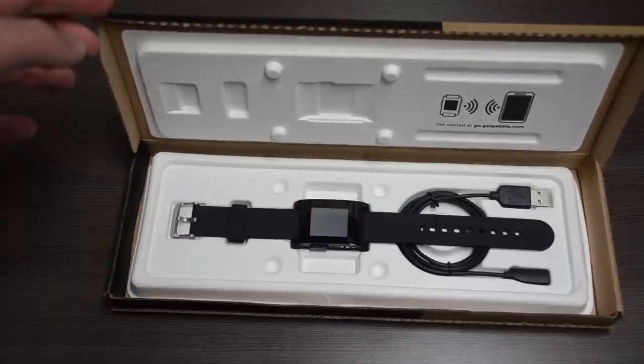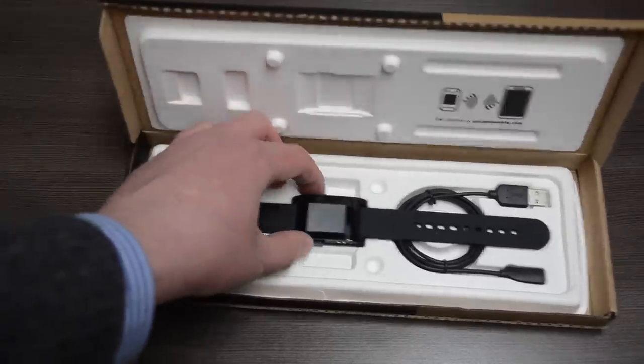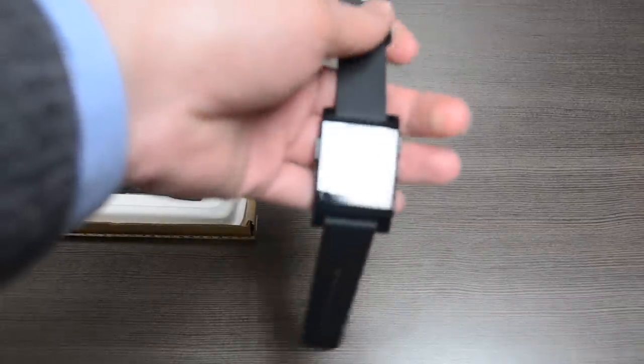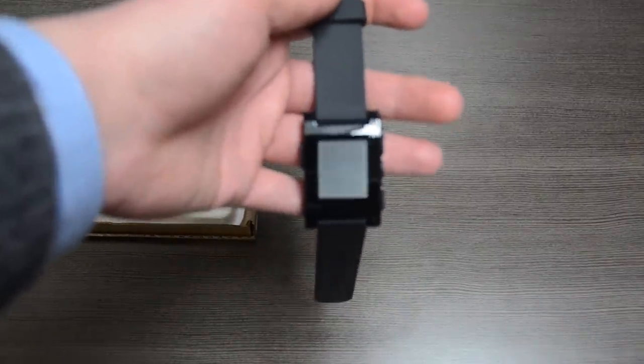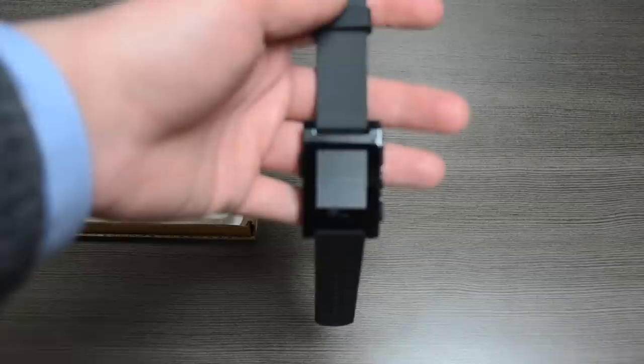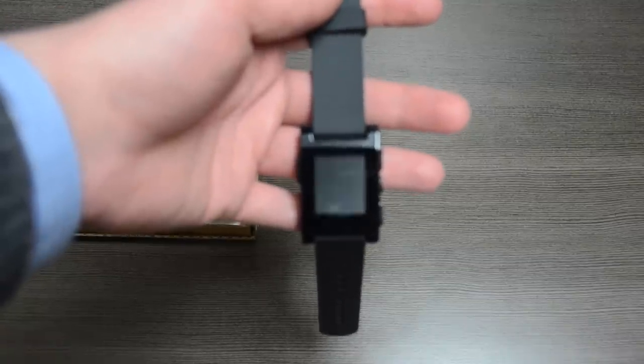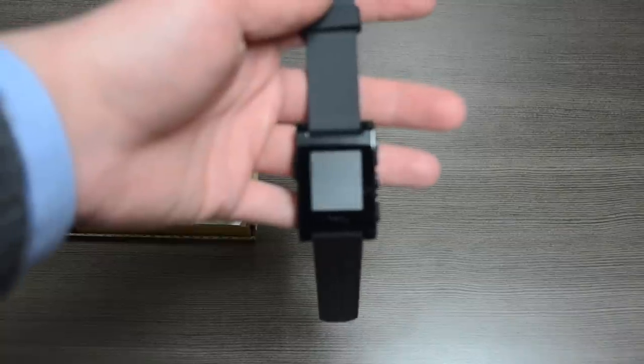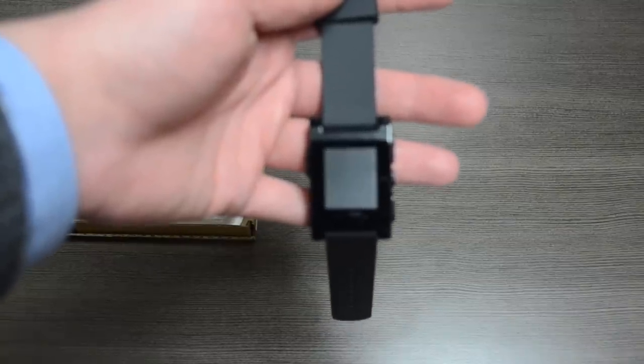Now let's take a peek at the actual watch. As you can see, it's very, very nice. The Pebble is here — it's just shy of a 2-inch e-ink display. So no color, but nothing major. It does have a backlight, which I'll show you a little bit later. And it is very readable and very crisp, as you'd expect ePaper to be.